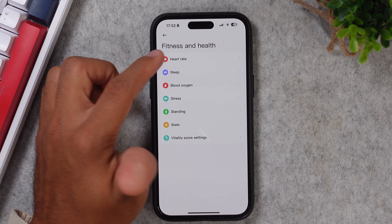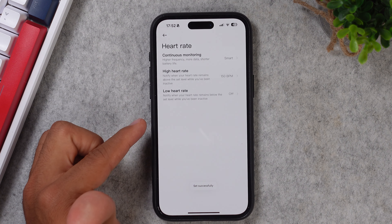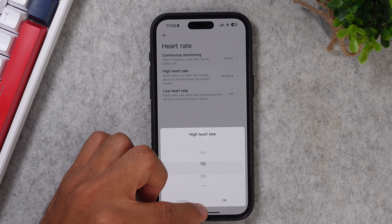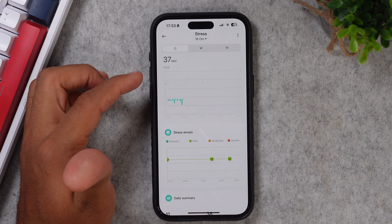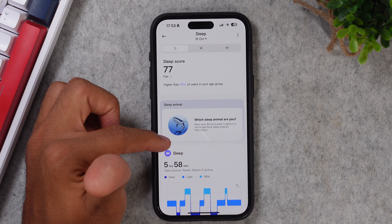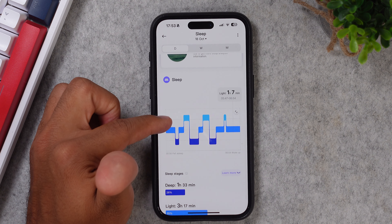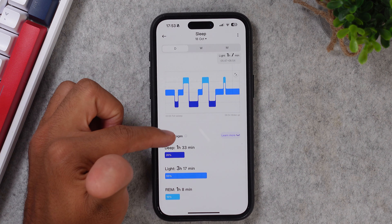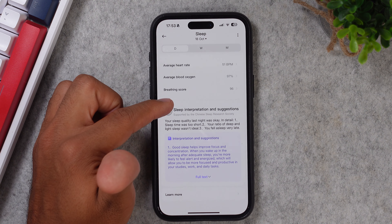Next, we have the health tracking. This watch has an all-day heart rate tracker that will either track every minute, or you can set it to only track every 10 or 30 minutes, and you will also get some heart rate alerts. You have an SPO2 and a stress tracker that both track 24/7 — and judging by the stress tracker, I'm always super relaxed. You have the vitality score, breathing exercises, and a sleep tracker. It seems to work pretty well, at least when it comes to sleep duration and the time that I woke up and fell asleep. It tracks your sleeping cycles, your average heart rate and SPO2 level over the night, and you will get a breathing score and an analysis.